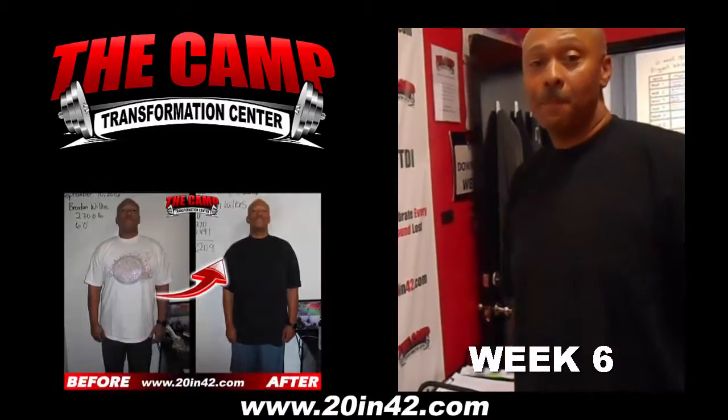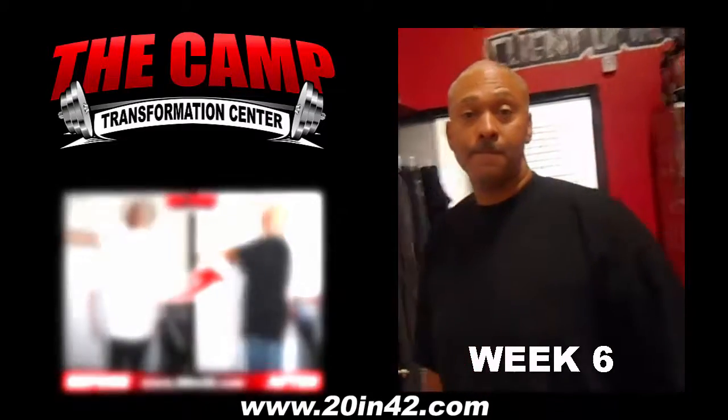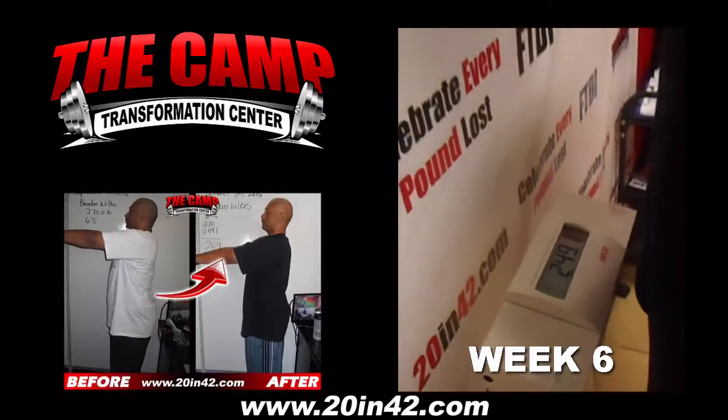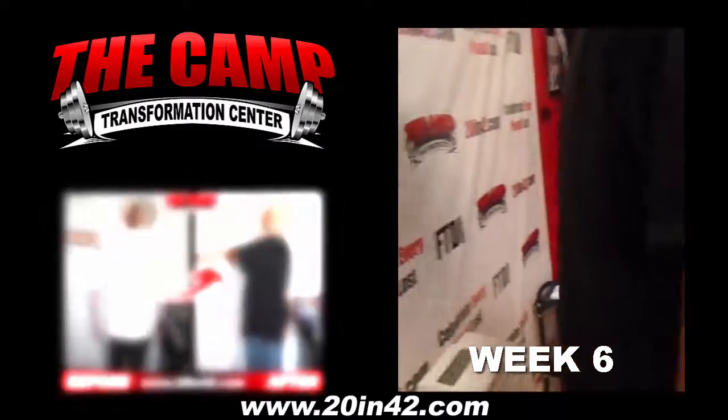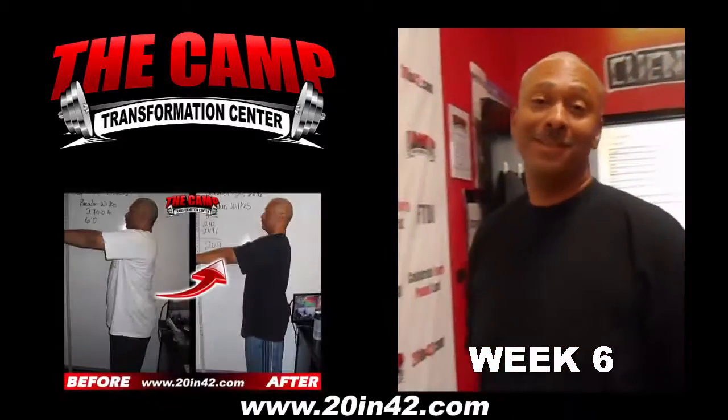We're here at the Camp Transformation Center ready to weigh out Brandon Wilkes. Starting weight was at 270. Go ahead and let's step on the scale. Final weight is 249.1. That is 20.9 pounds down. How do you feel? Great. A lot better than I did. Alright, thank you.